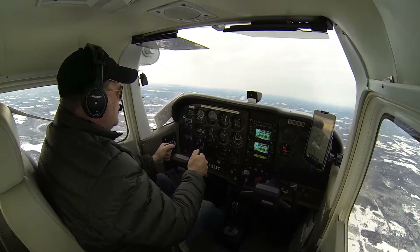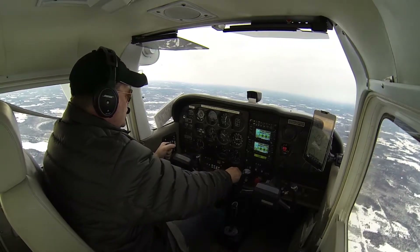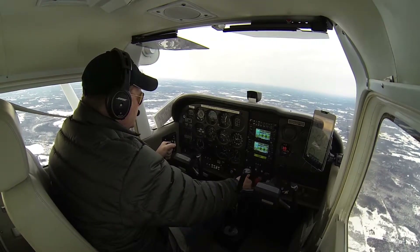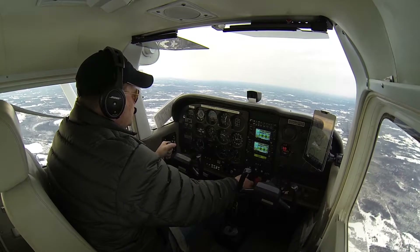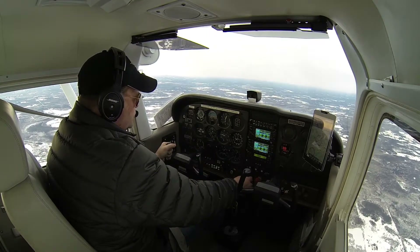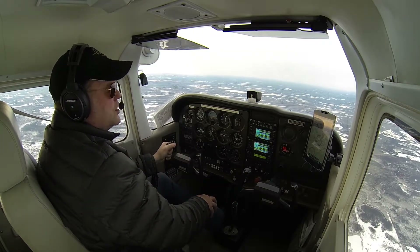We're going to level off the airplane and reduce that power back to 21, 23. And that completes the Chandelle.